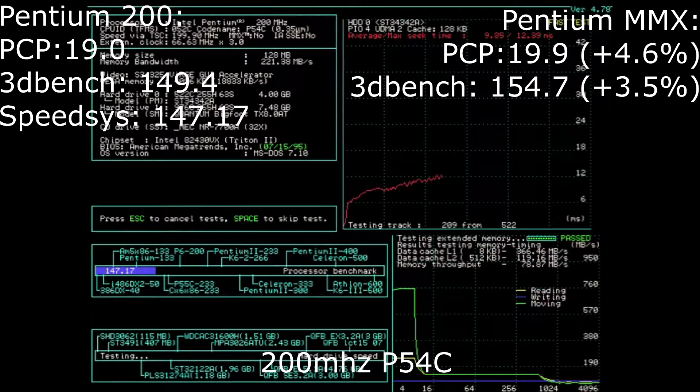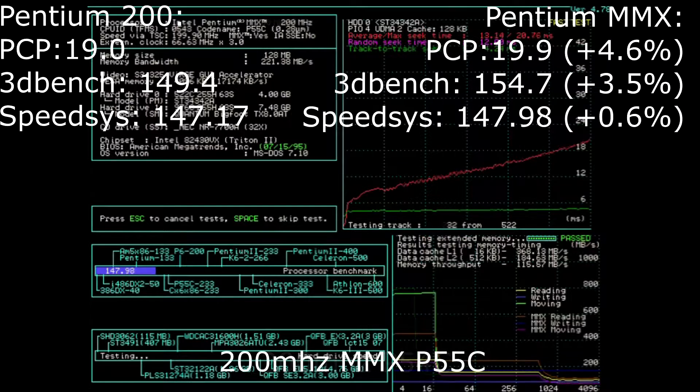Up next we have SpeedSys, where we can actually see the speed of the cache and how much we have. Since this program only tests the data cache, you will only see half the cache on either CPU — so only 8 kilobytes on the regular 200 MHz Pentium. When we run it on the MMX CPU, you can see it has twice as much cache available. The difference in CPU speed is very small for this benchmark, so it's likely testing raw CPU performance, and there's not much difference between the two.